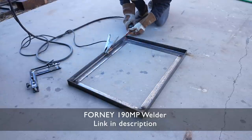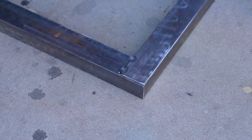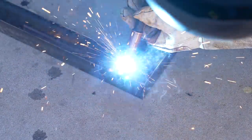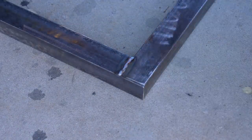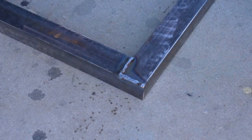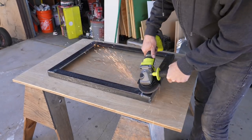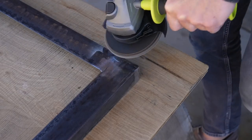All I'm doing here is creating two rectangular frames the exact same size. I went back to the angle grinder with the flap disc to grind out my welds so everything is nice and flush.